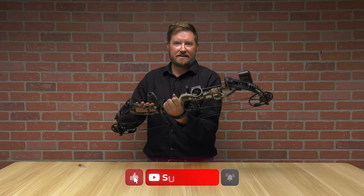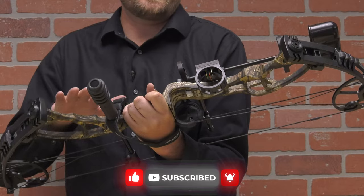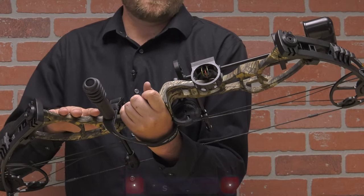This bow is the right-handed camo riser option. It also comes in a right-handed black riser option, and a left-handed black or camo riser option.